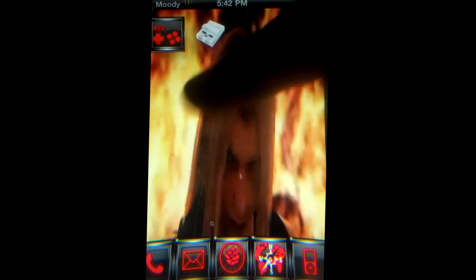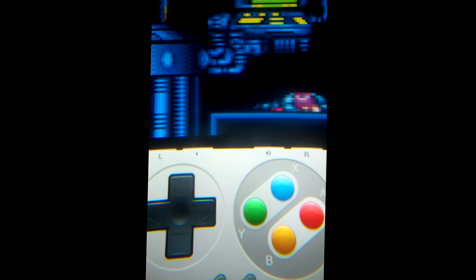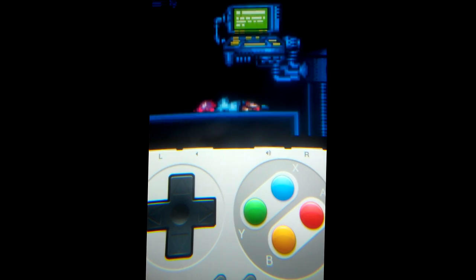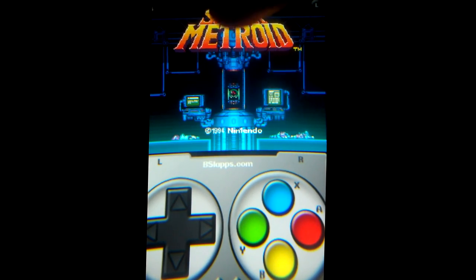Now I'm going to be showing you a sound comparison between the two. I'll be doing Super Metroid. As you can tell, it lags just a bit. Now let's try the ADX version. If you can tell in this video, the ADX version has much more crisp quality. No sound lag — pretty beast. And there's Super Metroid.